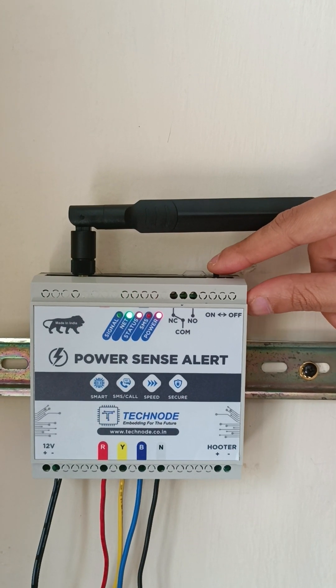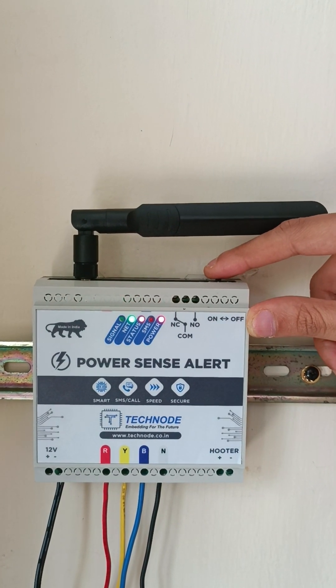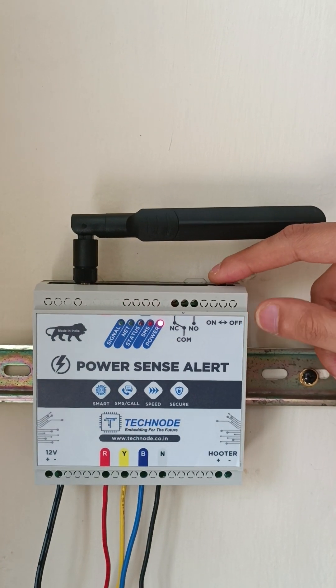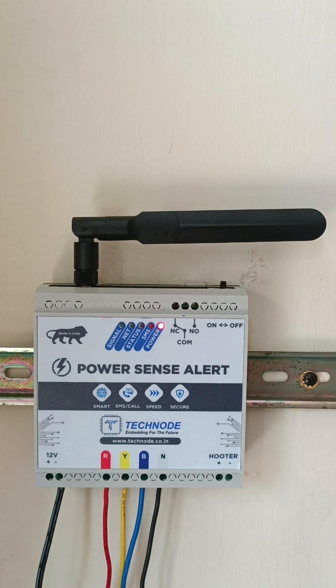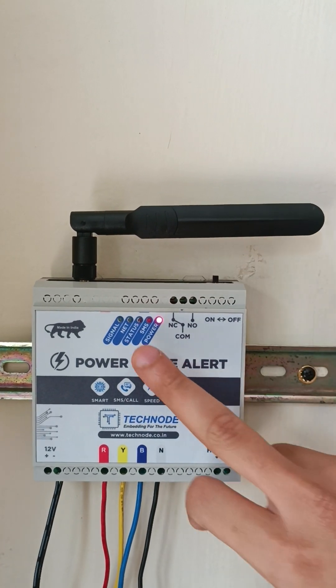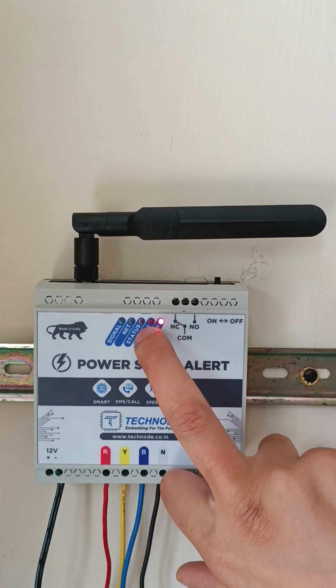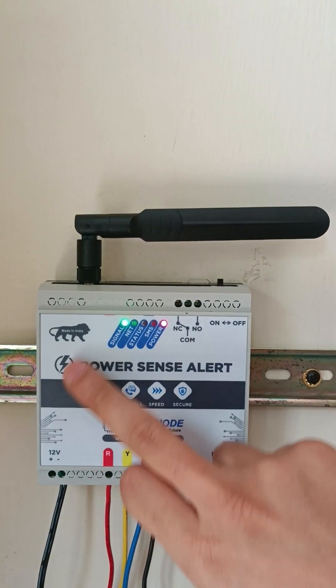There is a top switch to turn on and off this unit. Currently I am turning off this button, and now you can see only the power LED is on because the adapter is connected. Once I push this switch on, the status LED will start blinking. The status LED continuously blinks, which shows the system is operational.